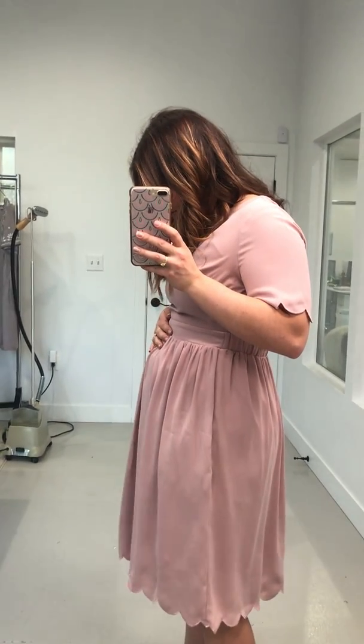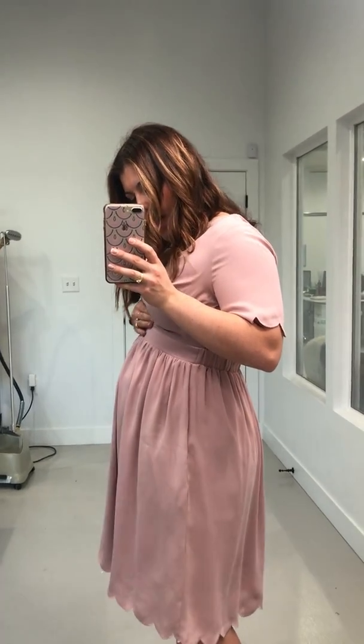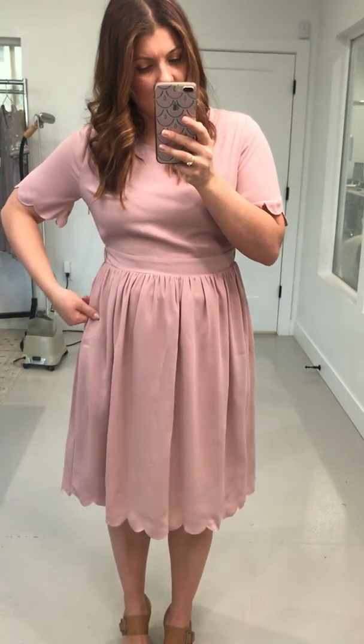As far as maternity goes, this would fit me all the way through as long as I could pull up the waistband, which I wouldn't be worried about. If people knew you're pregnant, they'd understand you pulled up your waistband to go over your belly. Right now I can pull it pretty far down. So I would say that this runs true to size — if you're getting it for bridesmaids dresses, I would get your regular size.